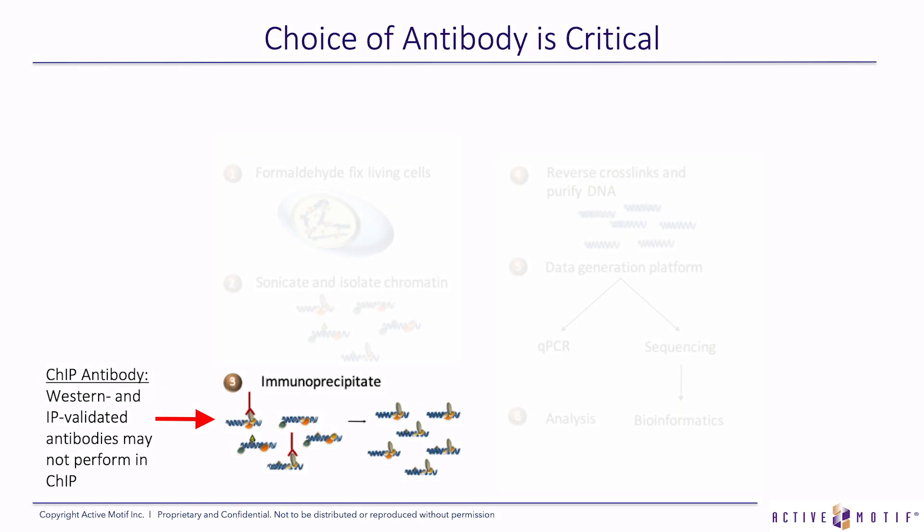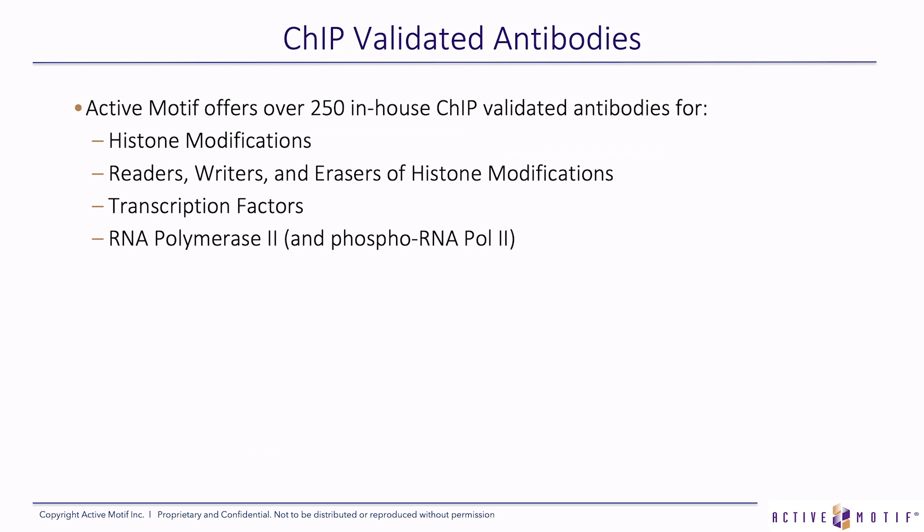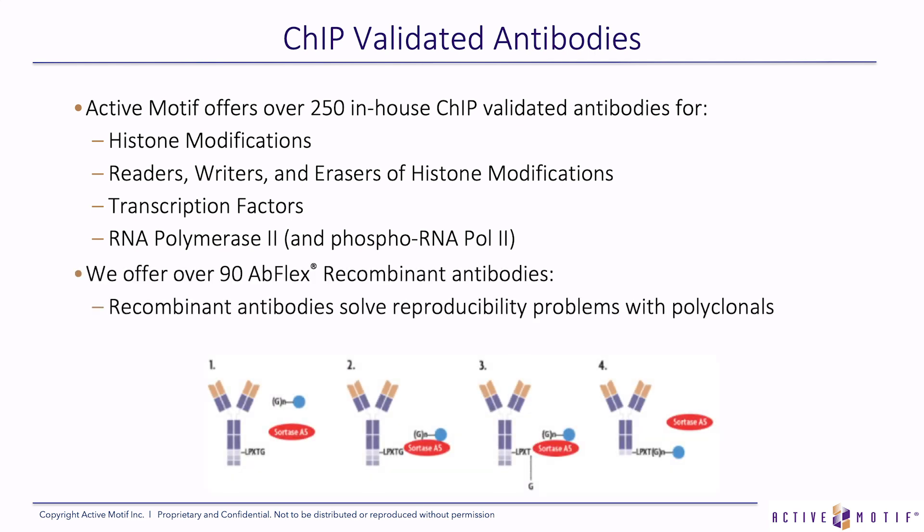Another step is the choice of antibody. Not every antibody that works in Western blots and immunoprecipitations works in chromatin immunoprecipitation. The choice of antibody is critical, and you can save a lot of time by choosing one of our ChIP-validated antibodies. Active Motif offers over 250 in-house ChIP-validated antibodies that are against histone modifications — the readers, the writers, and the erasers of these histone modifications — as well as transcription factors and antibodies against RNA Polymerase 2 and phospho-RNA-Pol2.